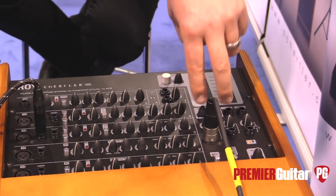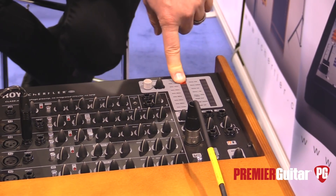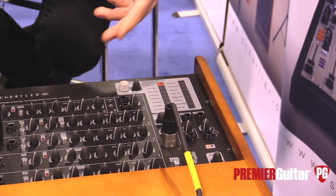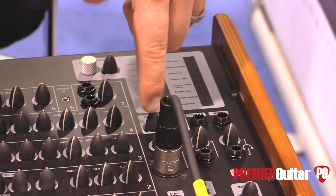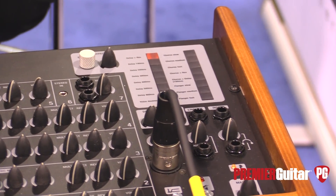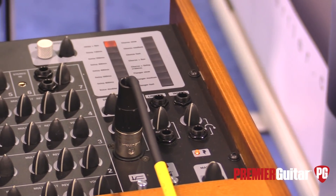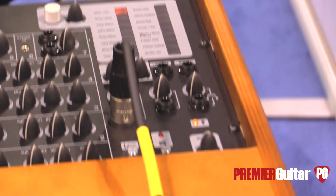We run two effect processors in parallel. We have a multi-effect that goes from delays, choruses, flangers, voice doublers, and similar effects. And a reverb with a decay regulation. You can mix those two to obtain really nice effects — it really raises the possibilities you can have with effects.